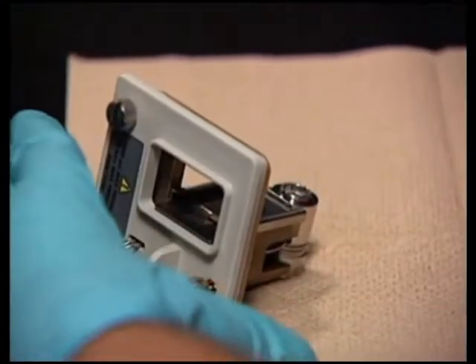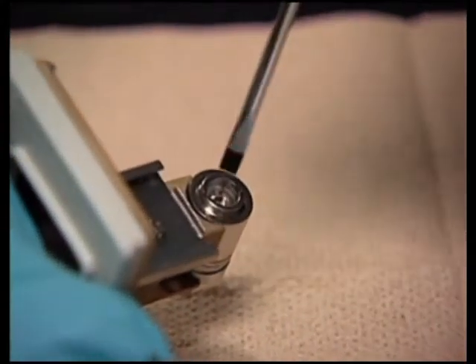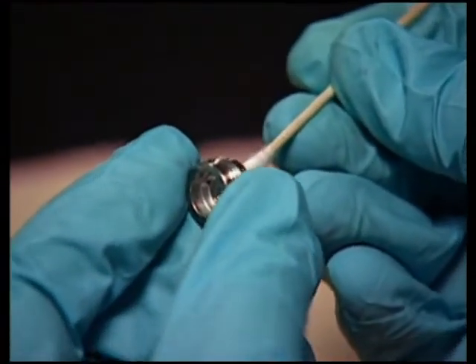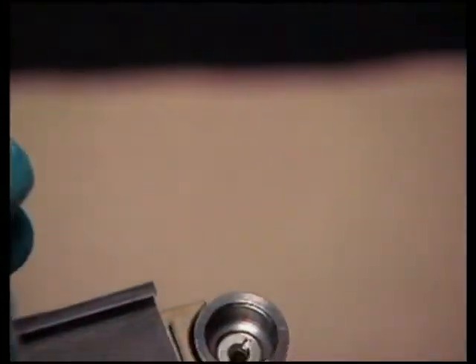Position the notches on the flow cell cuvette lens end facing you. Then, using a tool that will not scratch the lens, remove the cuvette lens screw. Insert the cotton end of the lint-free swab into the cuvette end and remove the split ring and the cuvette lens.